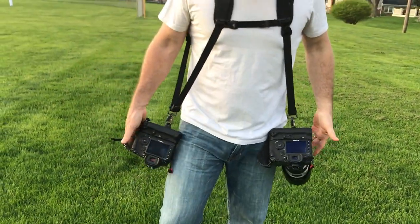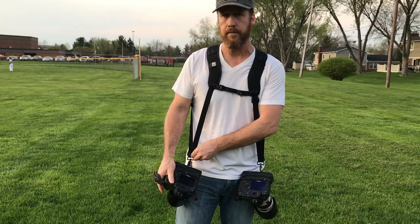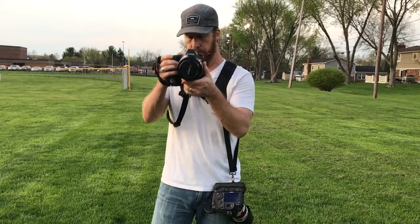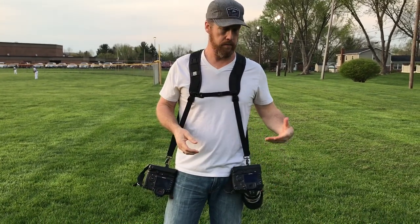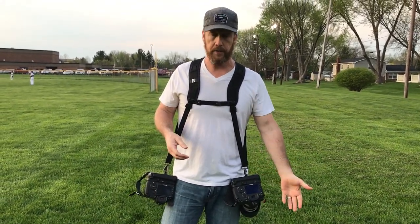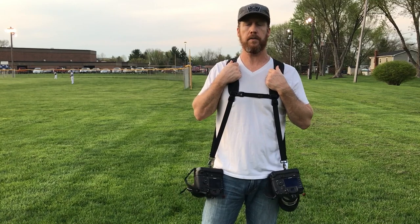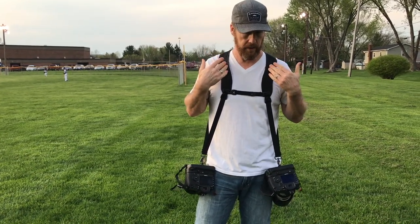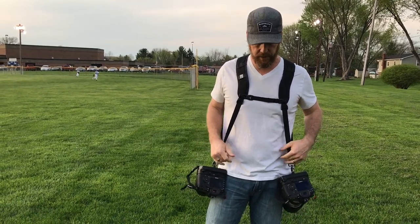Now I've got both cameras together and it allows me to shoot, bring it back down, switch and shoot. I don't have to bend over and grab a camera out of my bag or untangle straps. This is extremely comfortable — I don't feel it pulling on my neck at all. The weight is evenly dispersed.